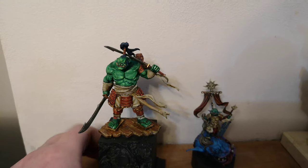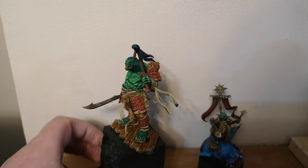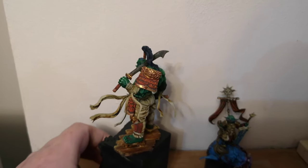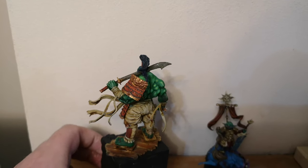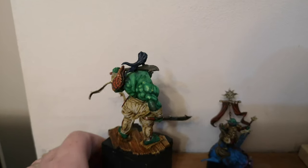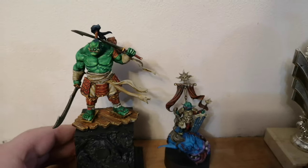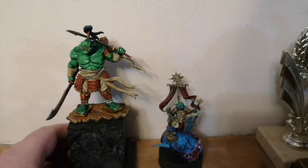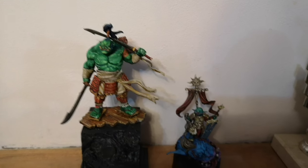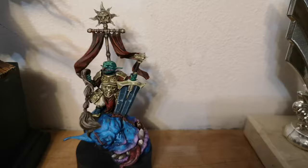I used a mixture of true metallic metal paints and non-metallic metal on the orc samurai, mixing acrylics with metallic paints to try and get a combination of the two techniques on this really cool piece. This is a new thing for me — starting to collect 75-scale miniatures and painting them up to the best of my ability — and I just love it.